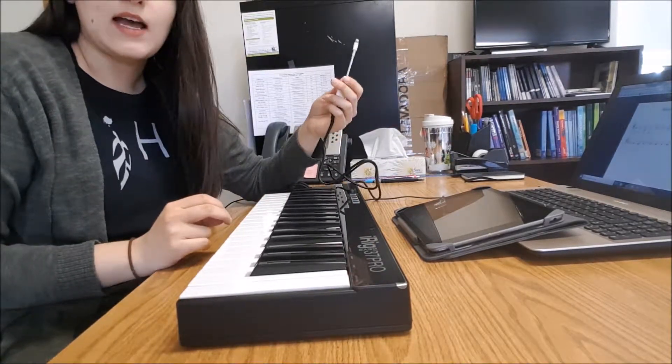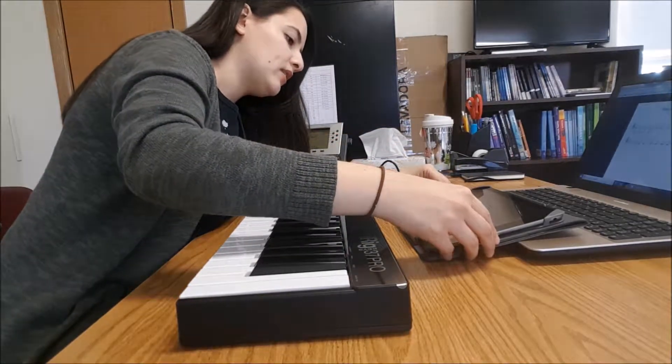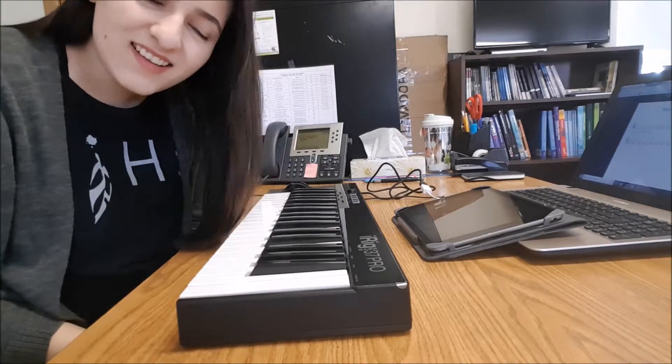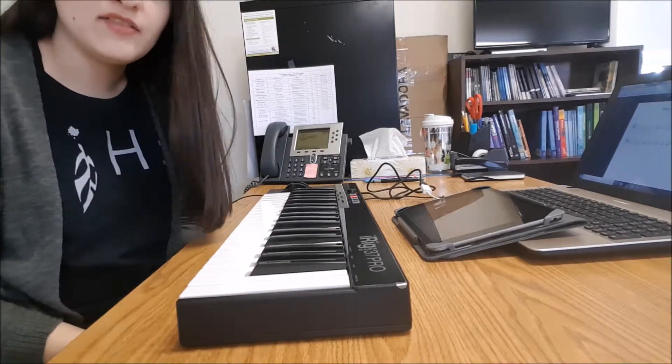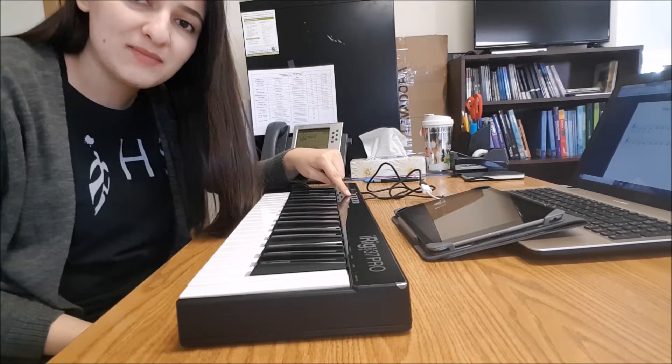Next, you're going to take this lightning adapter — this white part — and that's going to go into your iPad right at the bottom. And that's all that it takes to plug in your iRig. You know that it is working when you start to see some lights flickering.